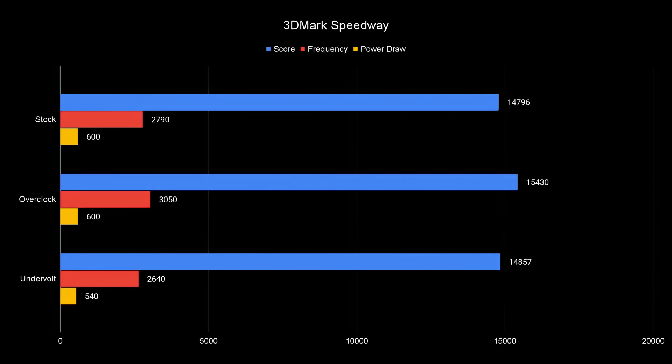Starting out with 3D Mark Speedway, the overclock score is much higher, but when you do the math, 15430 is only about 4.2% faster than stock at 14796, which means it's about 3.5% faster than the undervolt. The undervolt is actually faster than stock — and this is with the full VRAM overclock, running about 150 MHz less with also 10% less power draw than stock. If I can get the same FPS as stock while also pulling 10% lower power, that's a no-brainer for me.